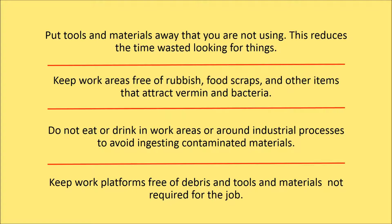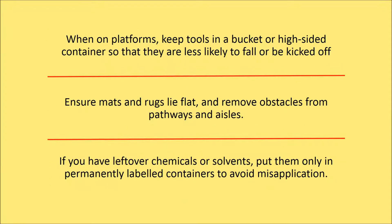Do not eat or drink in work areas or around industrial processes, as it can be easy to ingest contaminated food and beverages. Observe good housekeeping rules on work platforms — keep them free of debris and free of tools and materials not needed for the job at hand. When on a platform, keep tools in a bucket or other high-sided container so they are less likely to fall or be kicked off. Make sure the container has a low centre of gravity.